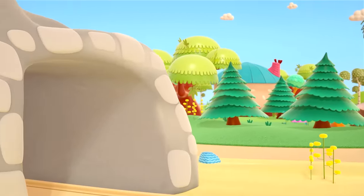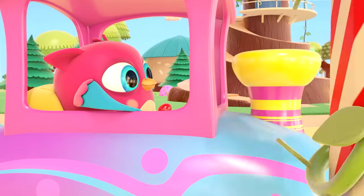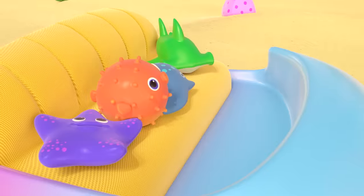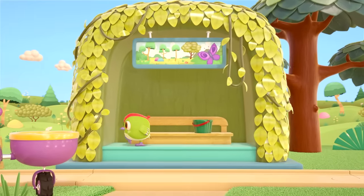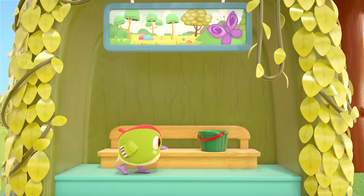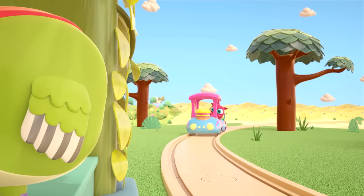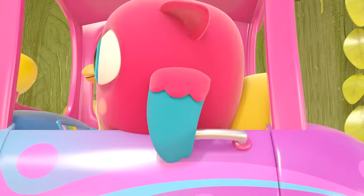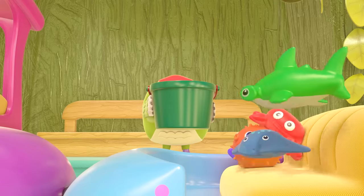Do you hear that sound? That's the train coming out of the tunnel. Hop Hop the owl is driving it. His toys are in the train's wagons. Peek Peek the woodpecker is waiting for his friend at the station — he really wants to go to the lake with his new toys!